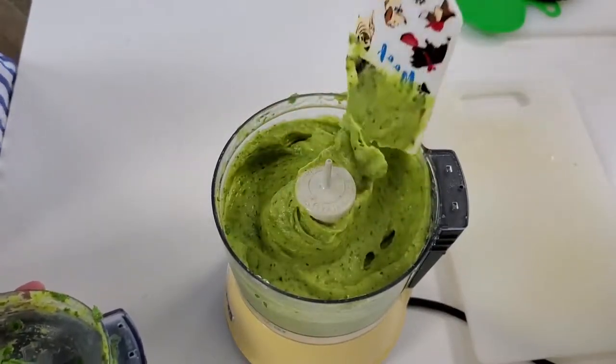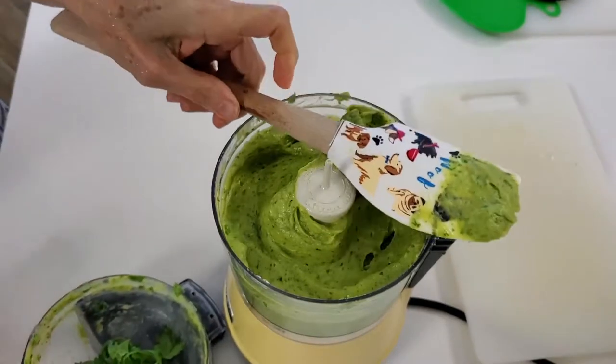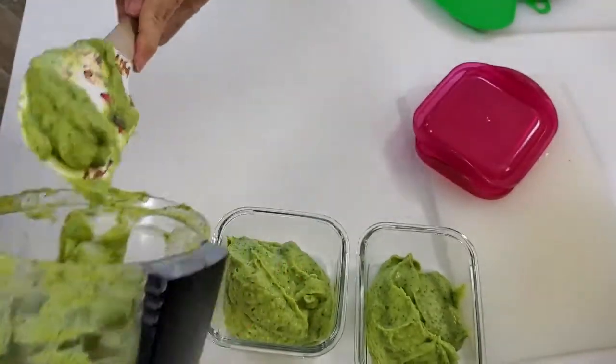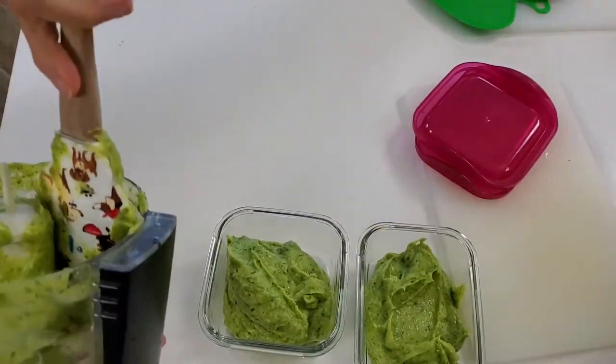If you have guests, just go buy a couple of avocados, two or three limes, and some cilantro — you are done. In less than two minutes while people say hi or have a drink, you're done and ready to serve delicious and creamy guacamole.